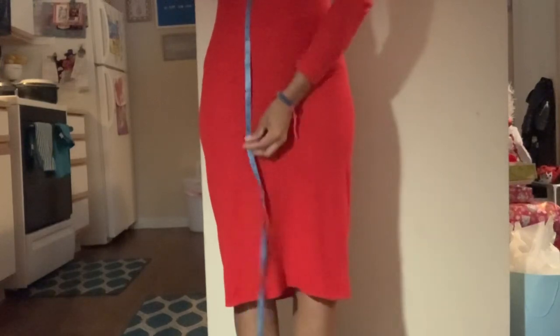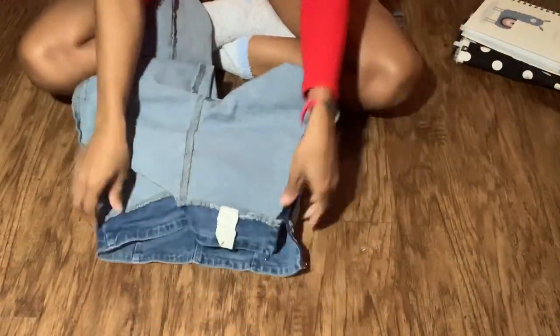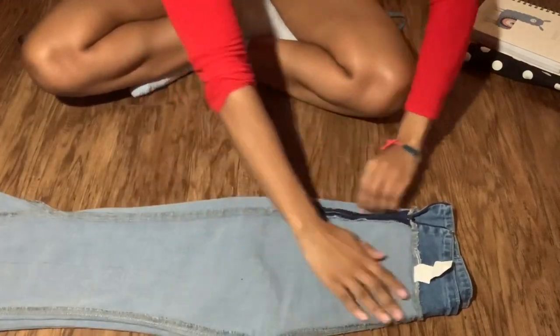Right here I'm just measuring from my waist to where I want my bell bottom to start, which is right above the knee. Next I'm going to find a pair of pants that I like the fit of and I want to flip them inside out so I can get a better view of the seams. Here I'm just flattening it out, getting everything nice and even.